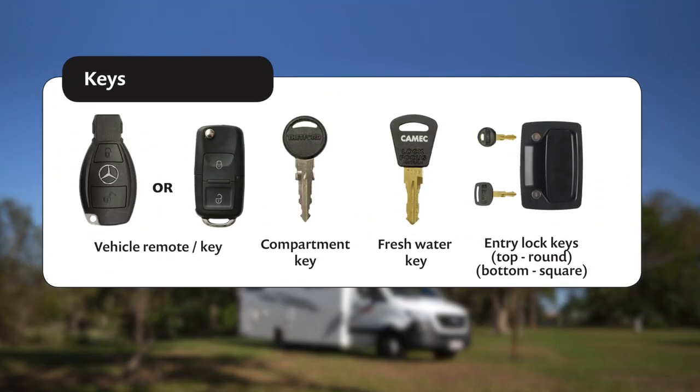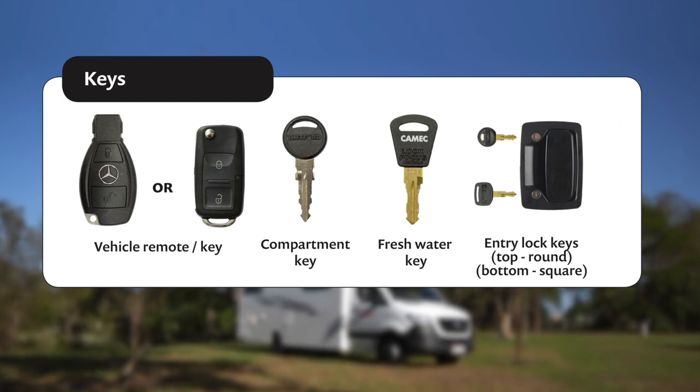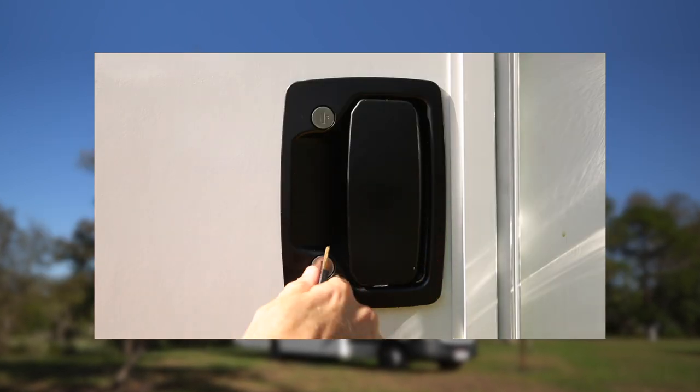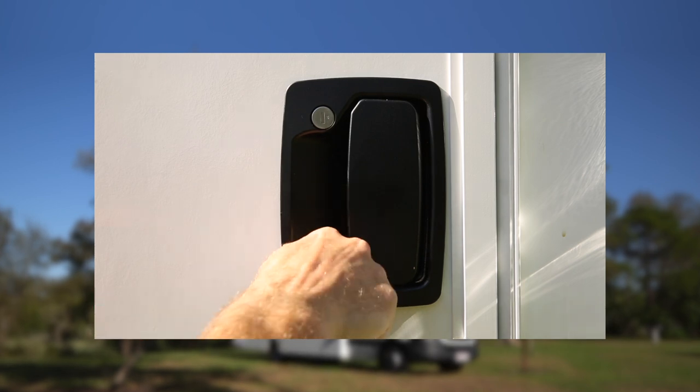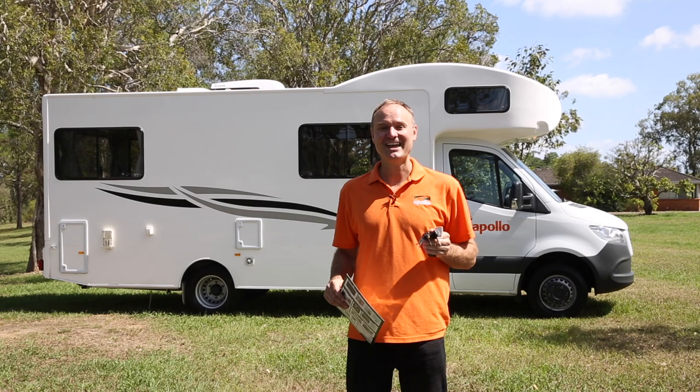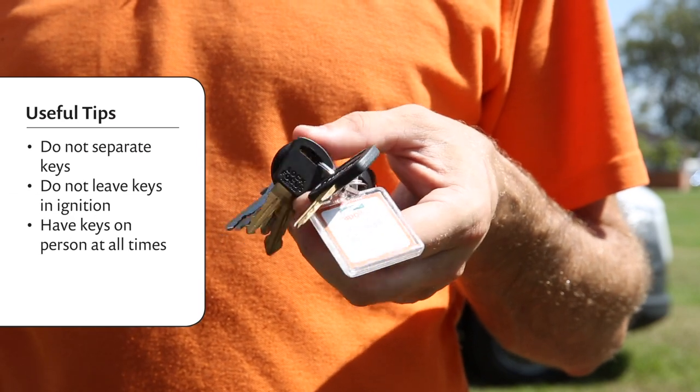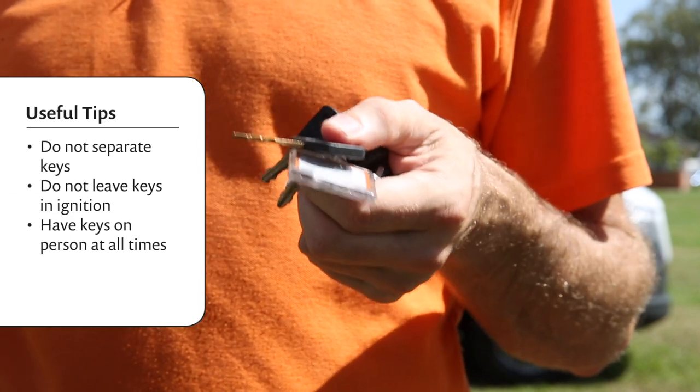You've got a bunch of keys with your sixth berth: a vehicle remote, a compartment key, a fresh water key, and main door keys. The smaller round one is for the door lock and the larger square one is the deadbolt. We recommend you just use the deadbolt to lock the door. Just remember: don't separate the keys, don't leave the keys in the ignition, and have the keys on you at all times.